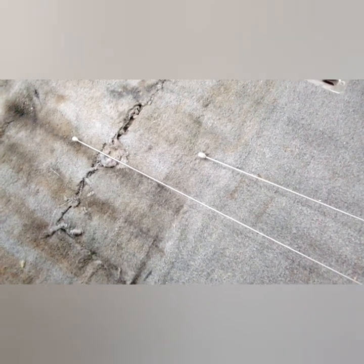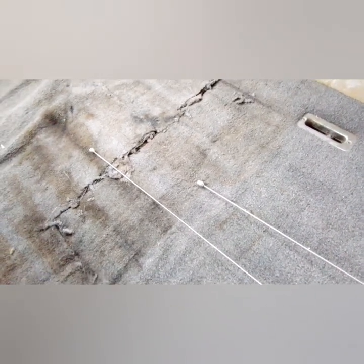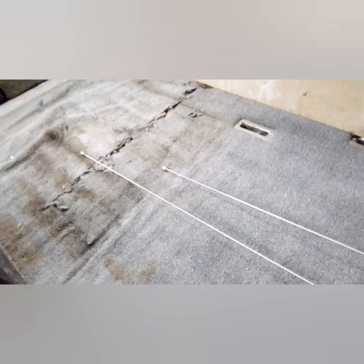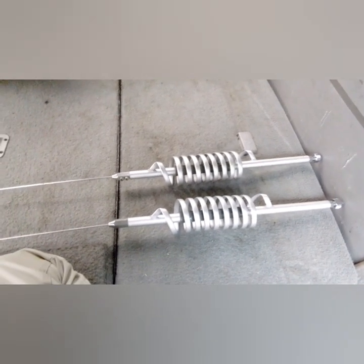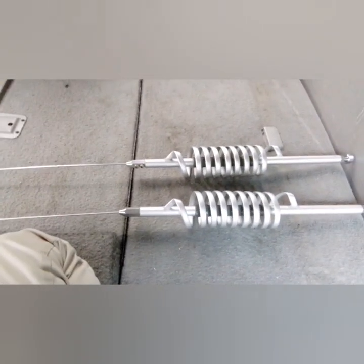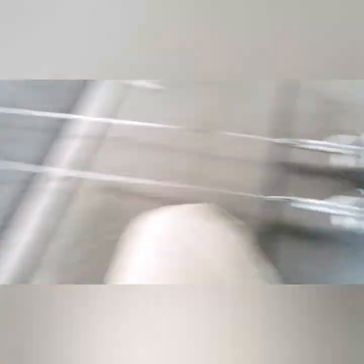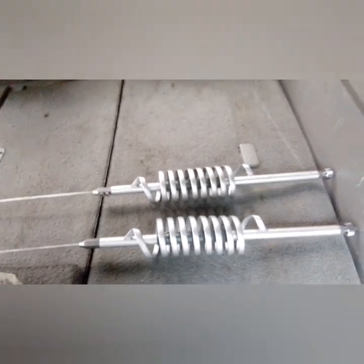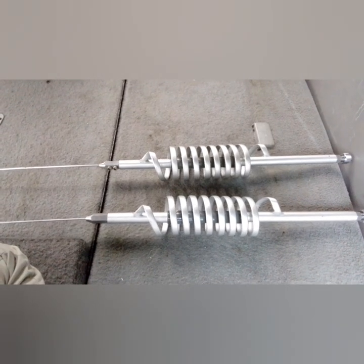That doesn't mean anything for you though. The best way to describe it is every situation is different, every vehicle is different. You could take these two antennas — they work great on this Suburban right here right now — but if I take these two antennas and stick them on somebody else's Suburban or another vehicle, they mean nothing. These two antennas have been specifically tuned for this vehicle, so any information I give you only applies to this particular situation.